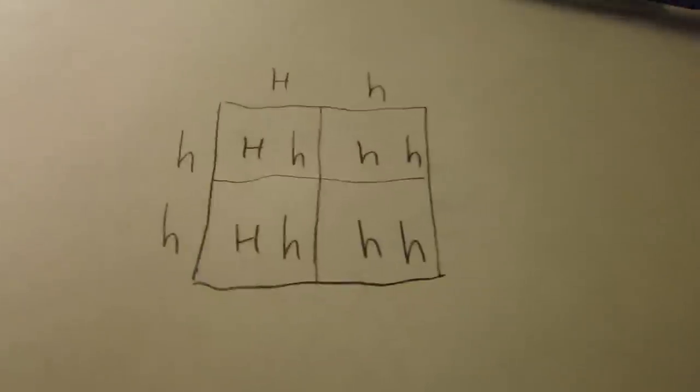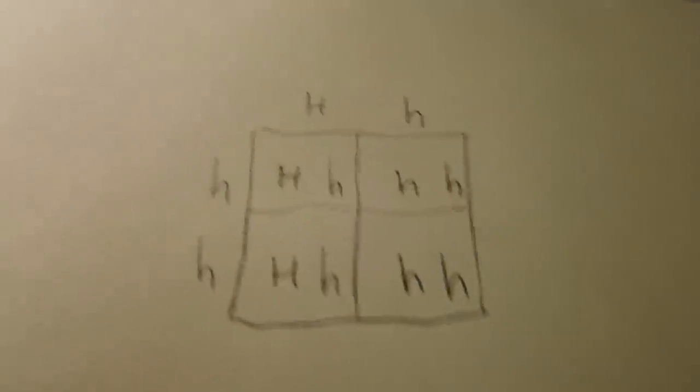Crested gecko morphology is very, very difficult. At this past expo I talked to many people about how temperature sex-dependent animals in gargoyle geckos is very possible — it really depends on temperature and when you get the eggs out of the egg box. Kind of went off topic there, but that's one thing I've talked to a lot of people about. Also have some new gargoyles on the way.